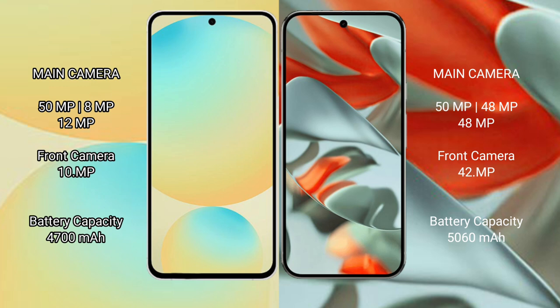Samsung Galaxy S24 FE has a 4700mAh battery with 25W fast charging support. Google Pixel 9 Pro XL has a 5060mAh battery with 37W fast charging support.